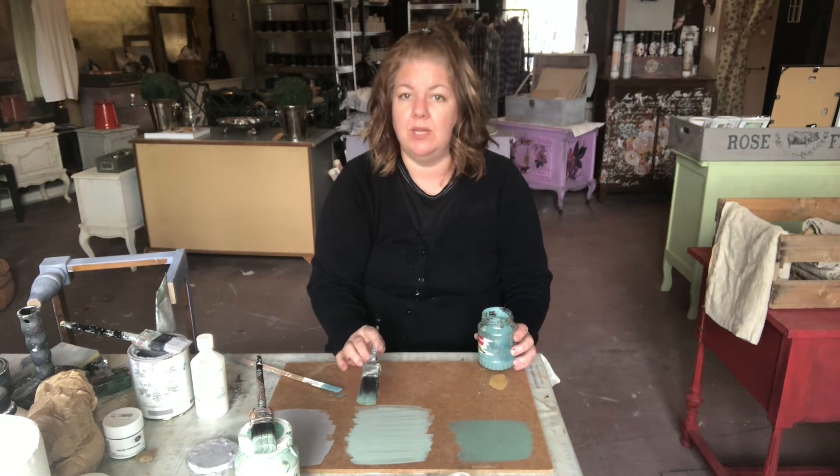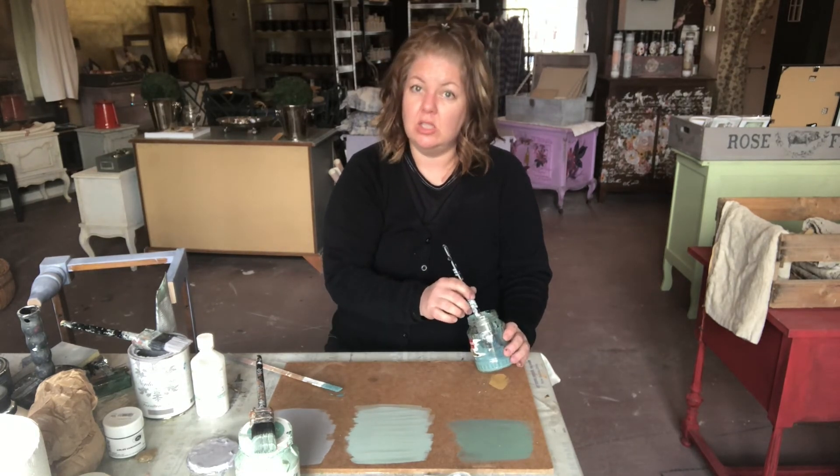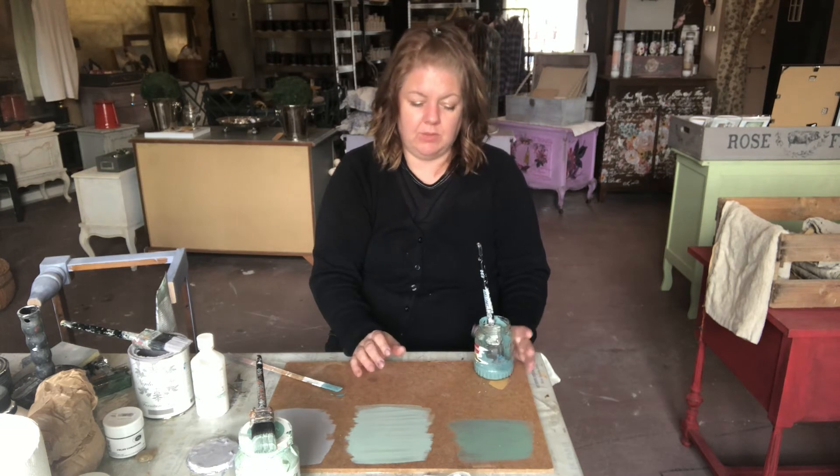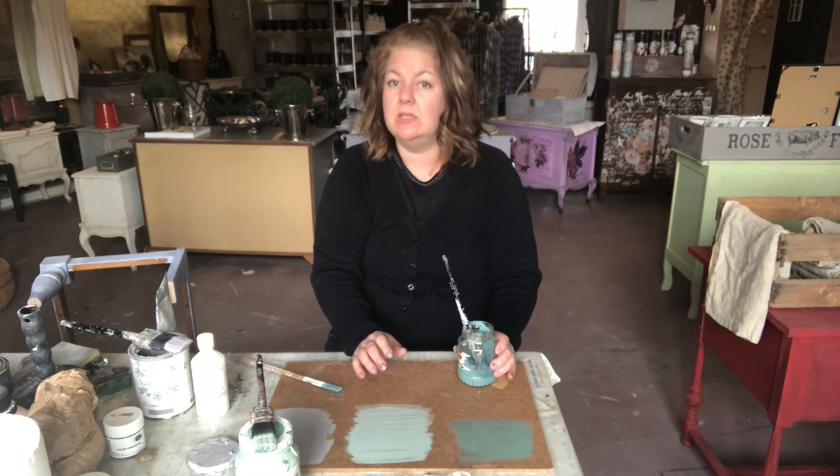Milk paint is much thinner than the other two paints that I use and creates such an authentic look. Two coats are needed, and also because this paint is porous, you will need a top coat.